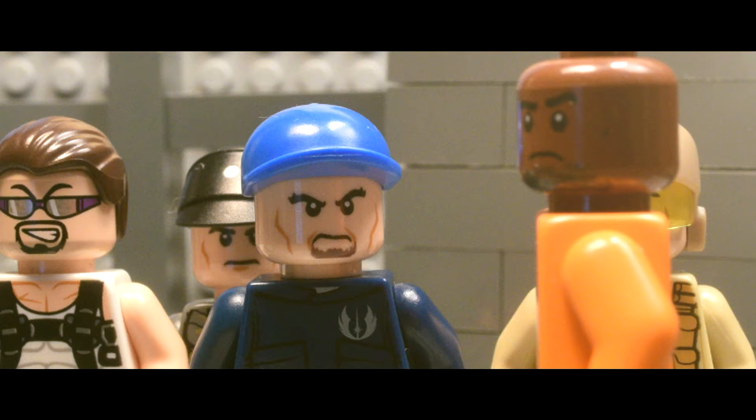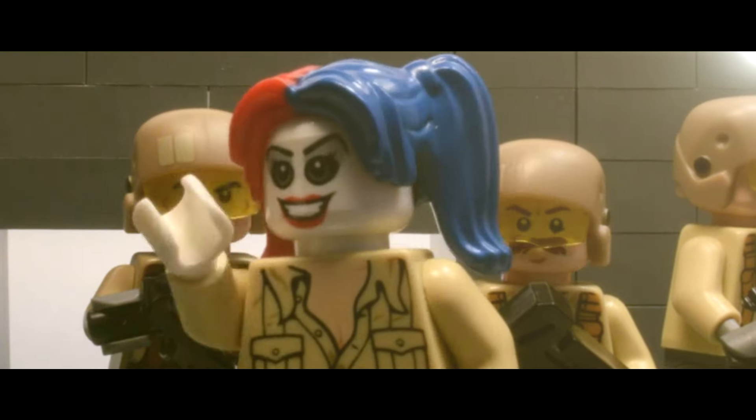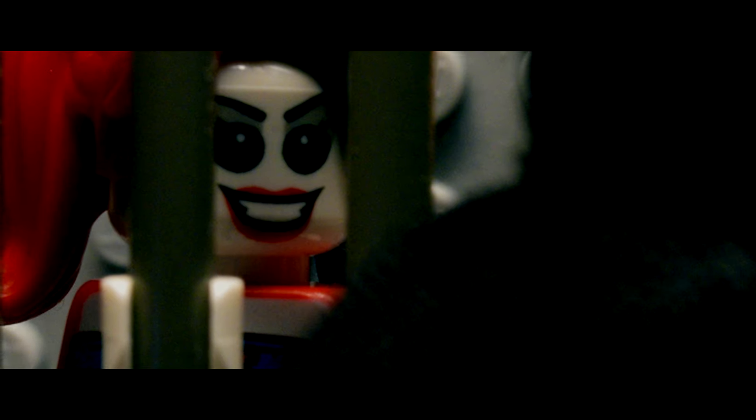What was that? I should kill everyone and escape? Sorry. The voices. Let's play!